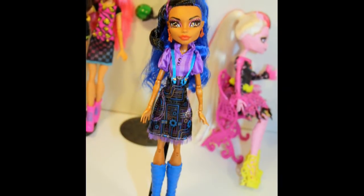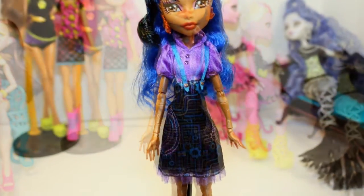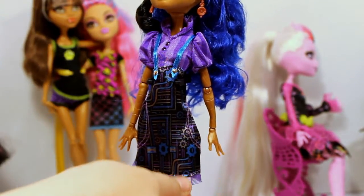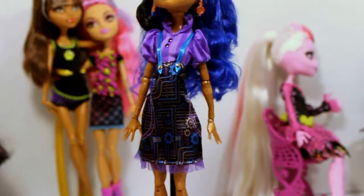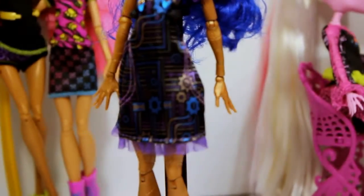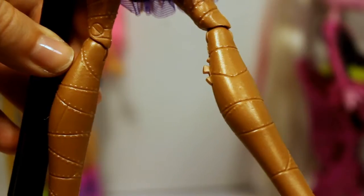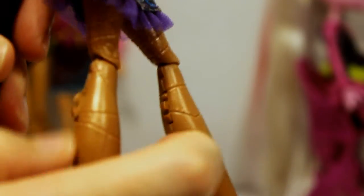For her outfit, she has a striped purple blouse with a suspender-type dress. Her dress has a whole bunch of metal pieces and stuff patterned onto it, and a very cute little ruffle at the very bottom. One of my favorite parts are these enormous boots with really cool detailing. She also has really cool detailing on her legs, with a little metal spinning thing on each of her calves.